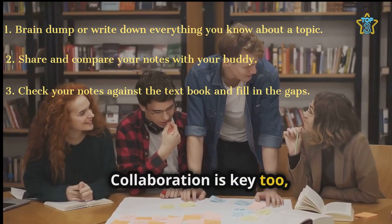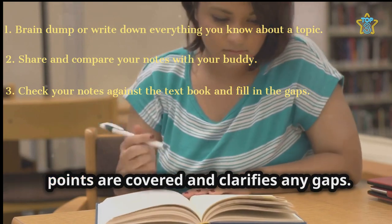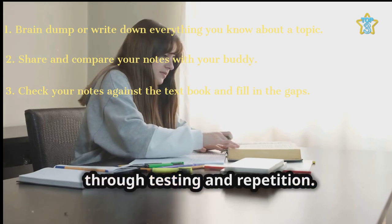Collaboration is key too, as sharing notes helps identify missed information and offers different perspectives. Textbook integration ensures all key points are covered and clarifies any gaps. Lastly, using flashcards reinforces learning through testing and repetition.